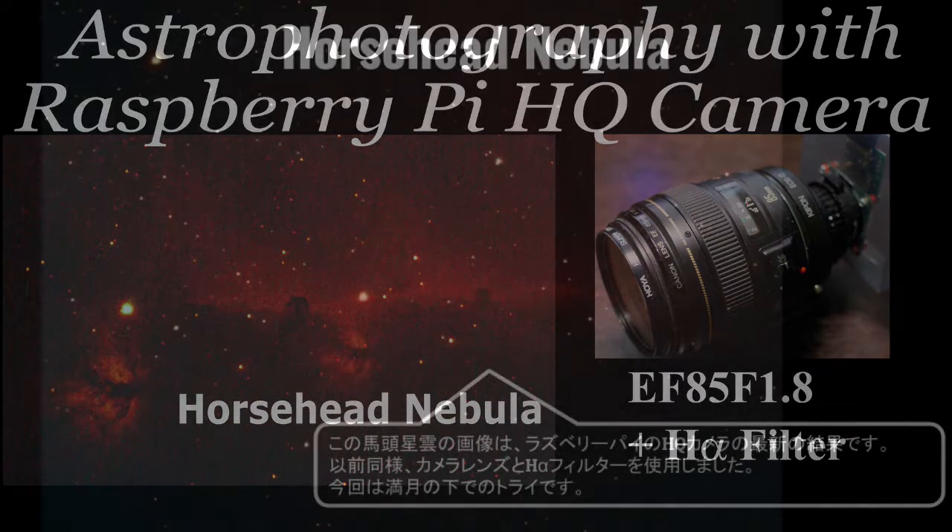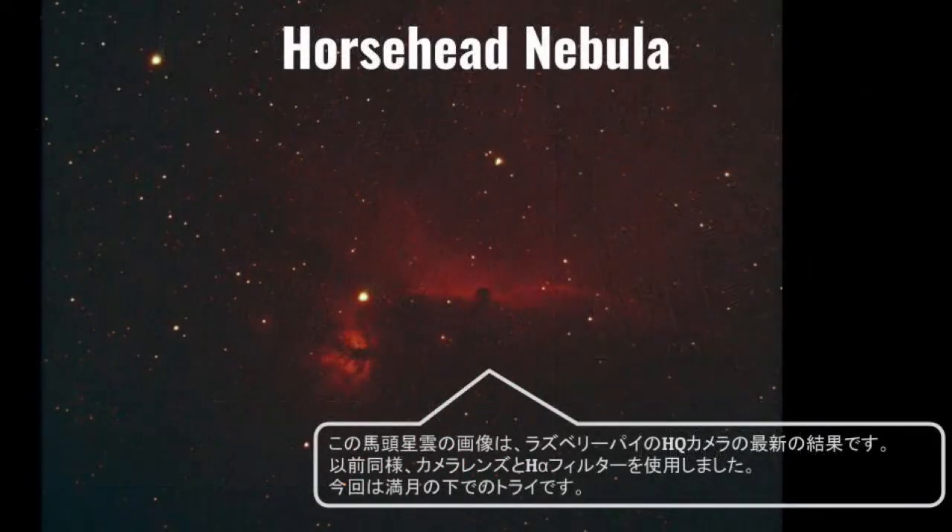This Horsehead Nebula image is my latest result using the Raspberry Pi HQ camera. Like my previous videos, I used a camera lens and H-alpha filter. This time I tried it under the full moon.